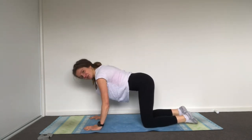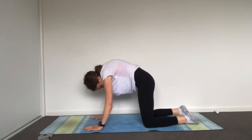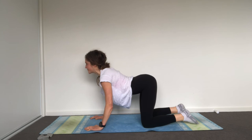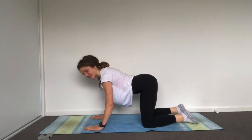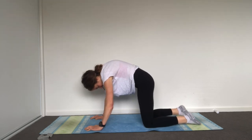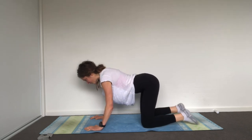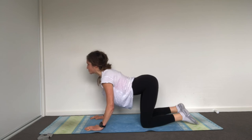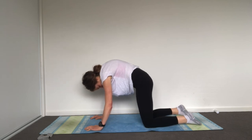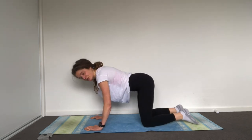Knees underneath your hips, palms underneath your shoulders, draw your belly up, tuck your tailbone under, rounding through your spine — then inhale, come through some extension. This is the first time we've done extension in this class, so ease into it. On your exhale feel that you're pulling your belly button up towards the ceiling; inhale, pull your palms towards your knees, ribs open up underneath, shoulders are down. Next time, stop in your neutral spine and keep it for the whole exercise.